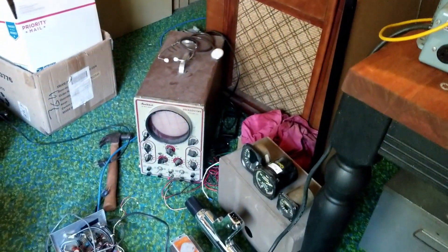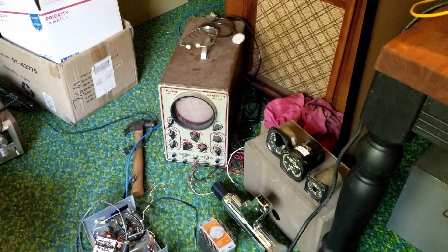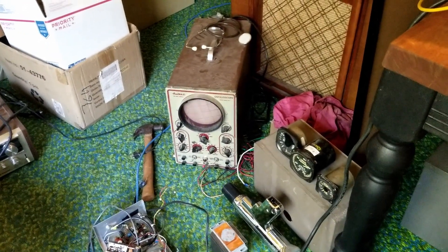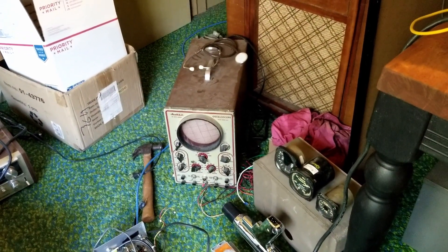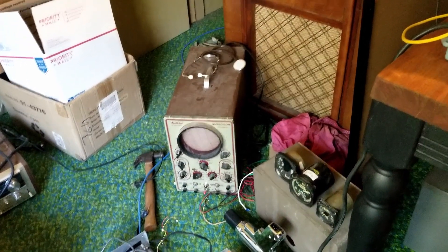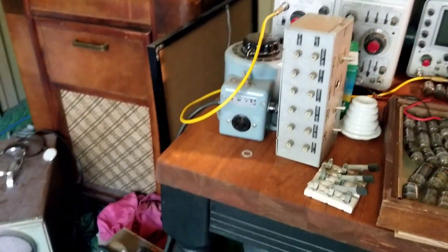I've got a Heathkit oscilloscope — that was one of my first projects. It has been repaired and it's working as far as I know, but I think I'm going to be getting rid of that guy too. It's large, and it doesn't do anything that these other two scopes won't do, so that guy's got to go.